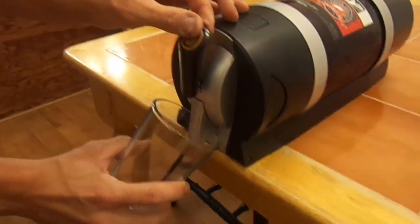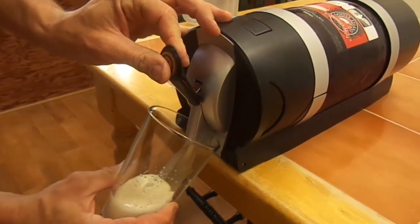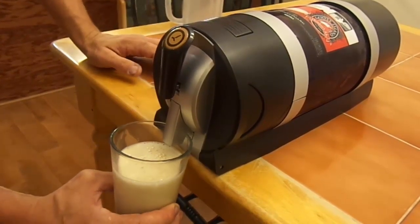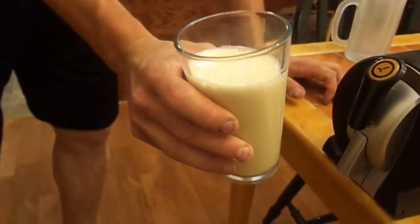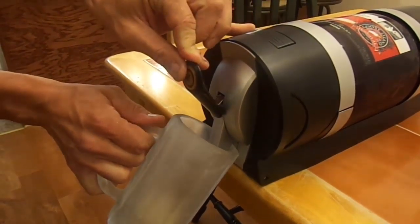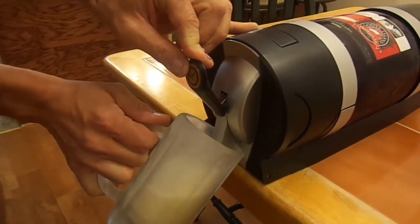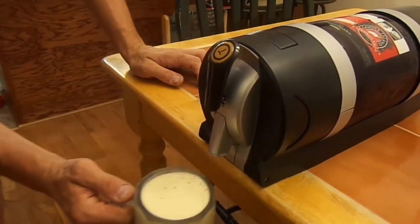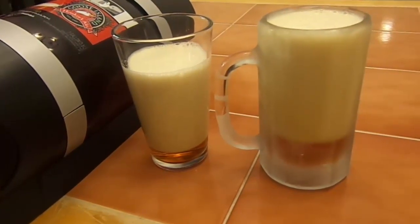I'm going to run the first half cup out. From my knowledge, the first cup is going to be mostly foam, so we'll set that aside and try one more. A lot less foam in the second cup. I was holding it at the same angle described in the directions and shown on their website.